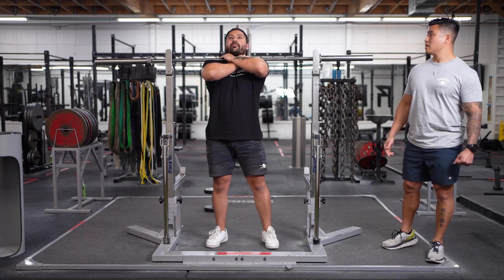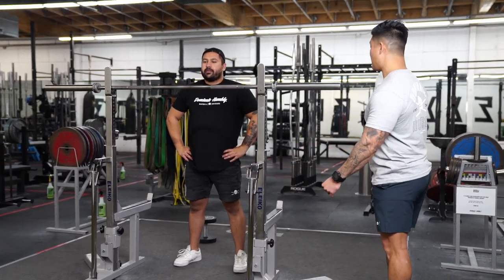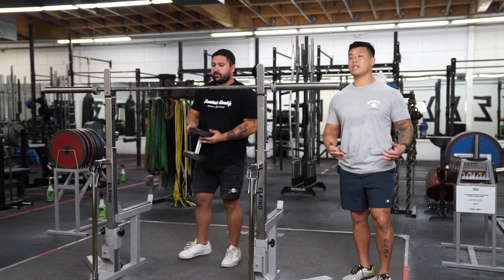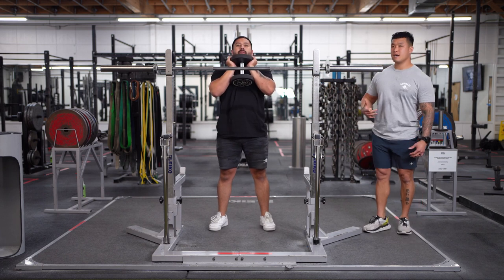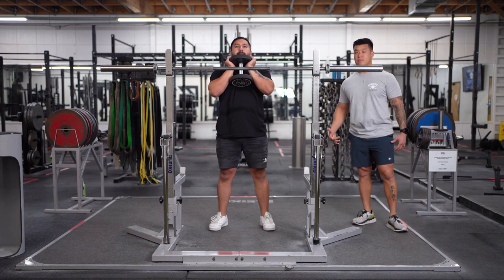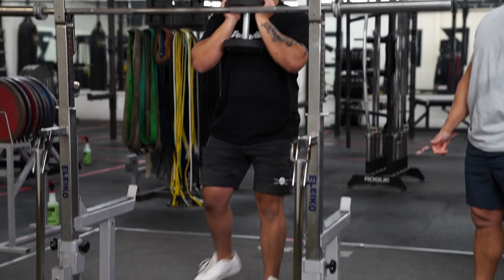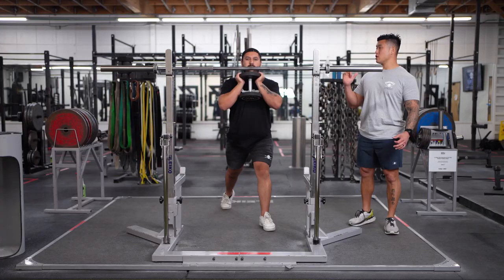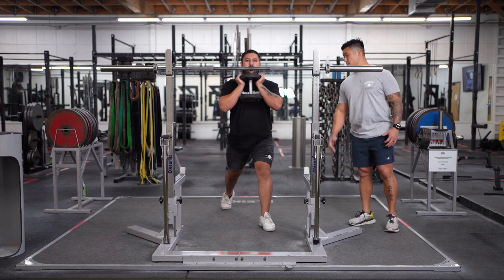Moving on to goblet lunges — goblet lunges are very similar to the front squat except you're targeting one leg at a time. You also want to keep your chest up, core tight, and glutes engaged to maintain proper posture, then bring one leg backwards. As Nadim goes down, he is maintaining proper control of the weight, not leaning forward too much and keeping his torso upright.